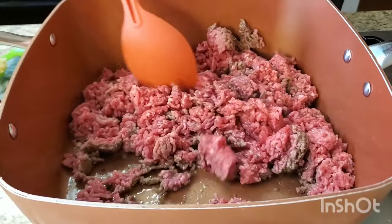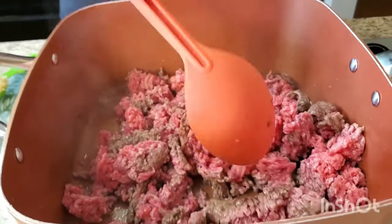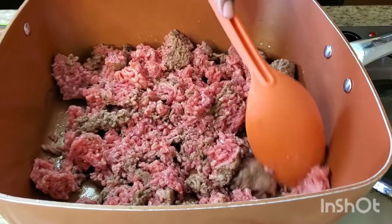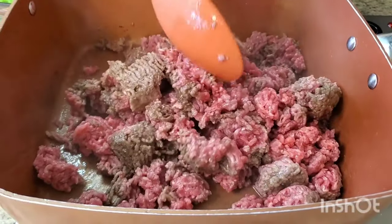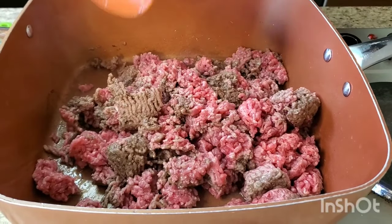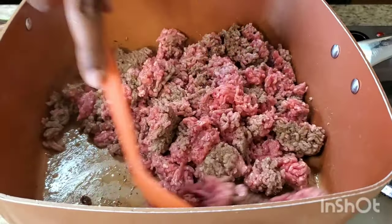I got two pounds of ground beef. Now you don't have to use two pounds of ground beef — you can use a pound of ground beef and a pound of mild sausage, or you can just use two pounds of ground beef. I'm going ahead and grinding it up.